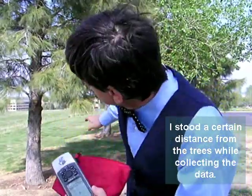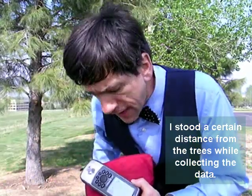Now, folks, there's a couple of things that I wanted to point out here while we're out in the field. First of all, as you may have noticed, I stood a certain distance from each one of those trees as I collected that data.